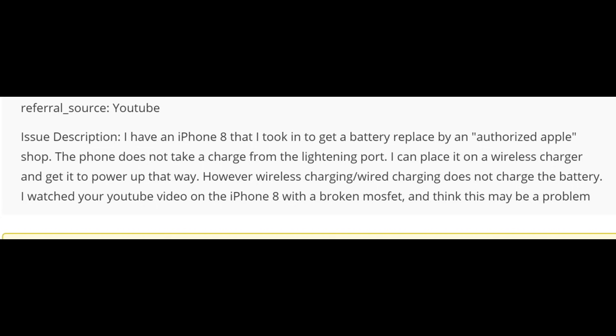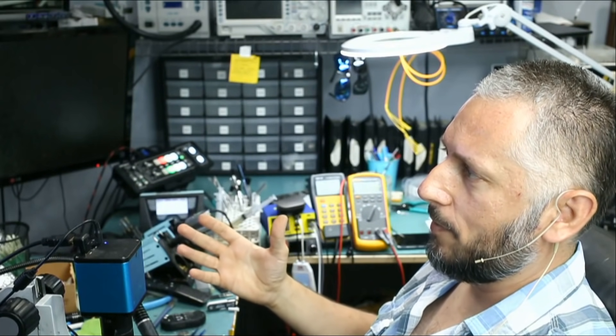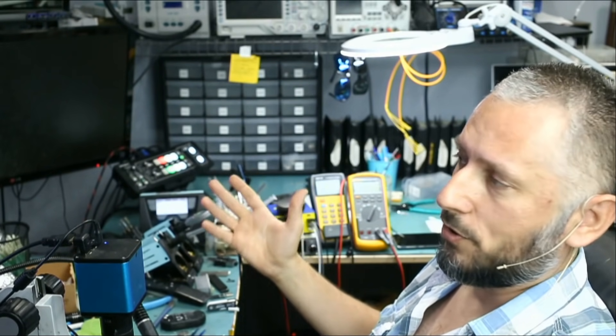However, wireless charging does not charge the battery. I watched your YouTube video on the iPhone 8 with a broken MOSFET and I think this may be a problem. So an Apple authorized repair shop basically damaged his motherboard and they gave it back to him with no solution.